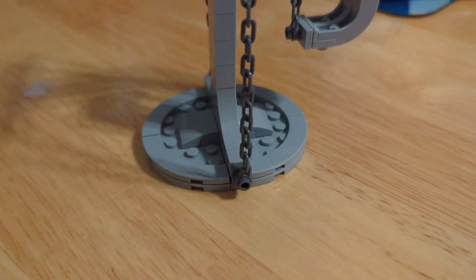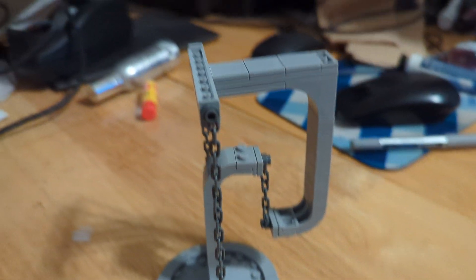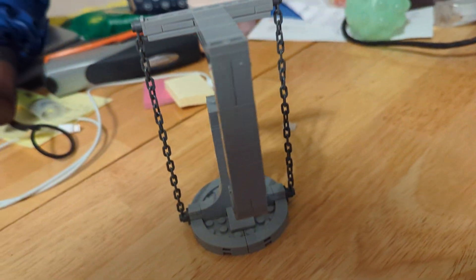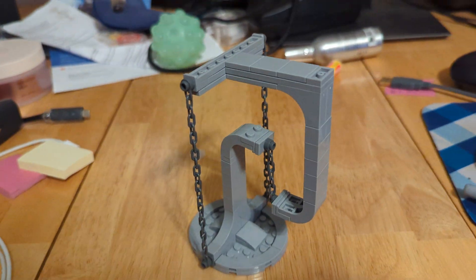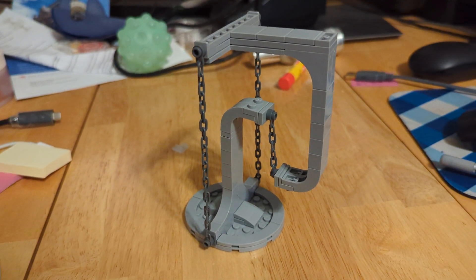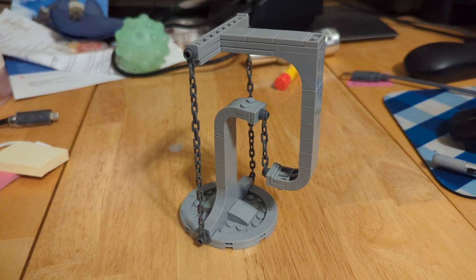So let's just take a look at it. As you can see, it's a very simple build, and we just have the chains keeping it up. It's really cool just to look at — you can shake it a bit and it will shake, but it won't fall over.